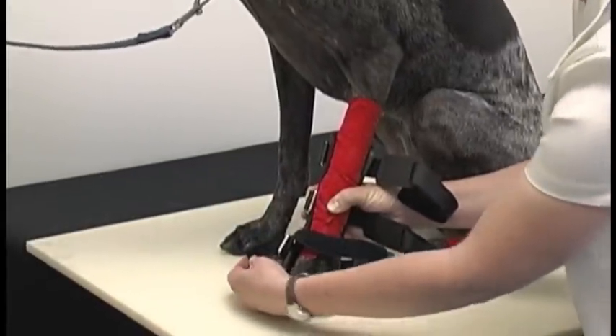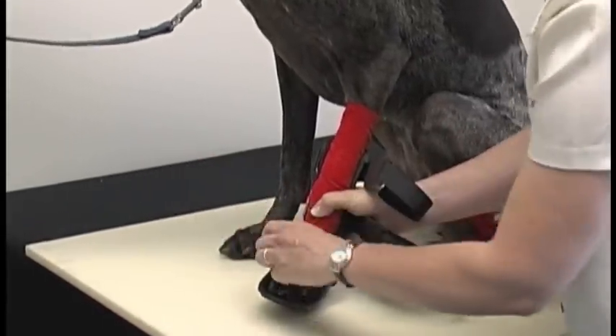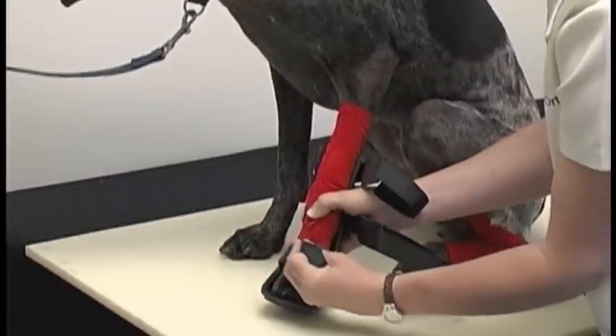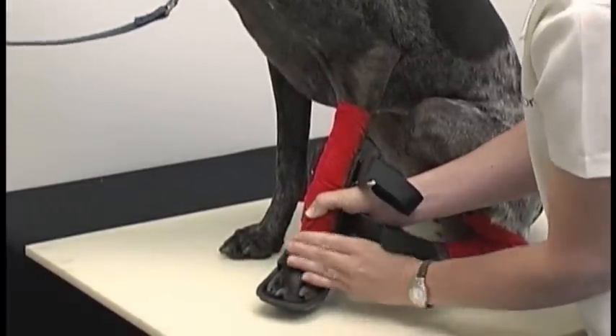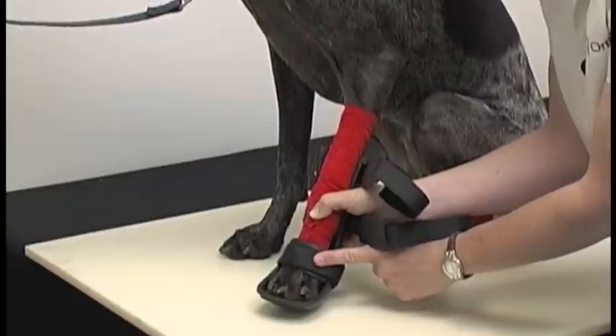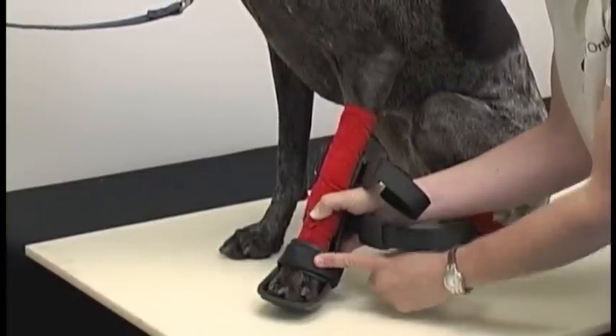Slide that through the buckle and snug the strap down. I always get the strap placed in the middle and snug that down. The bottom strap first is very important — that way it secures the fit of the splint.